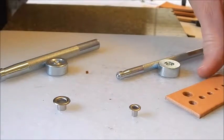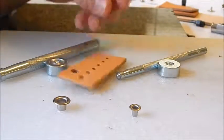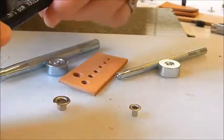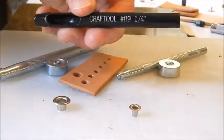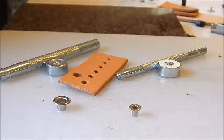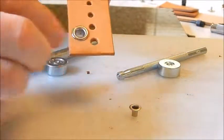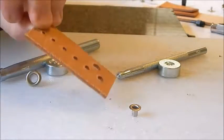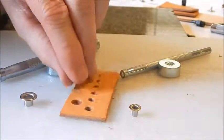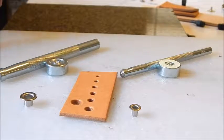Next we're going to set some eyelets. I have another hole punch — a quarter inch — bought separately from Tandy Leather. You can use this for your quarter inch eyelets, but if you notice with the quarter inch hole the eyelet will fall right out, so that's not what you want.